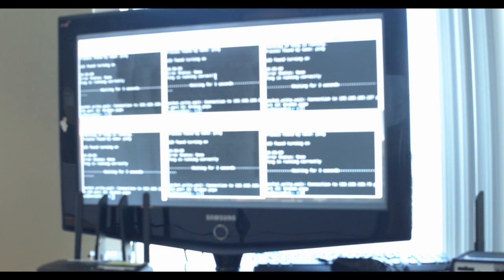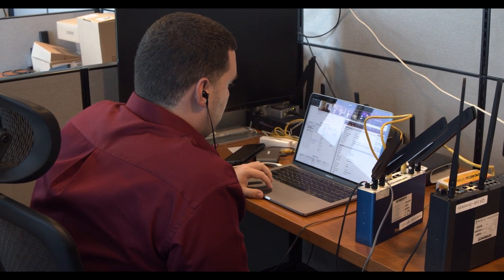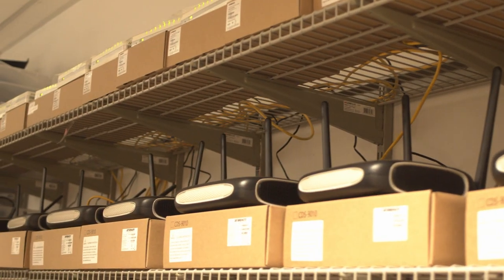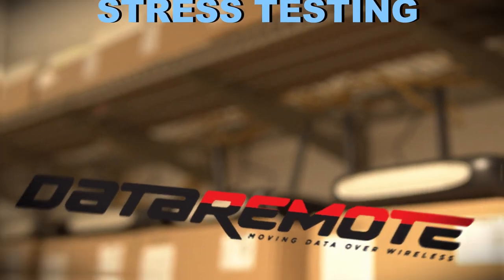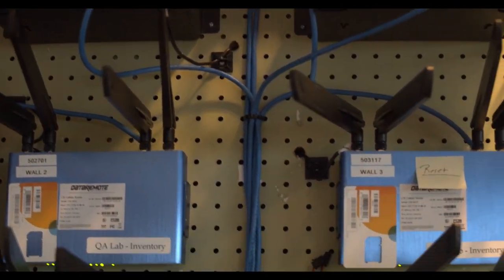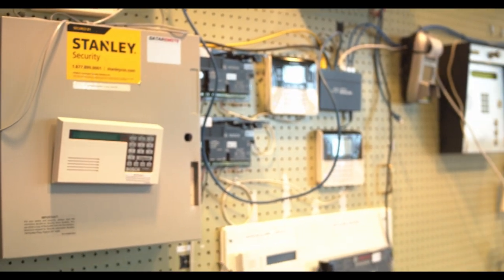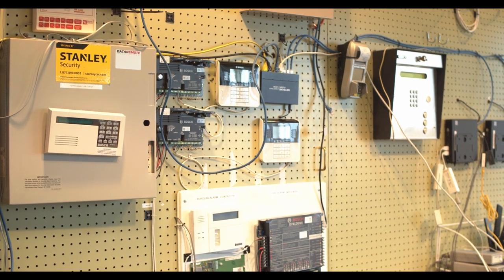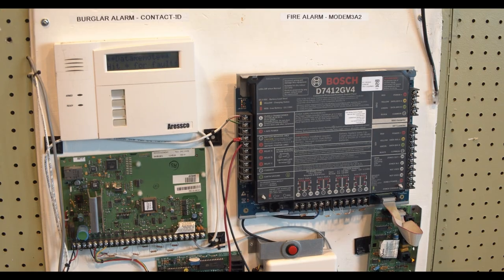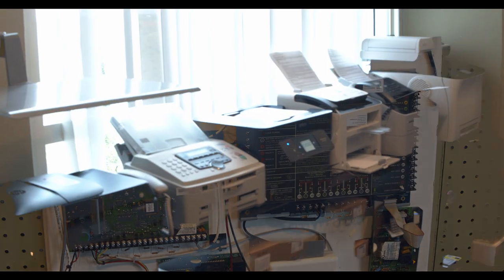We undergo a variety of test cases and use cases where we perform a rigorous amount of validation on the device's software in different scenarios such as longevity, battery consumption, and stress testing. The test engineers here in our lab have developed automated test scripts to constantly monitor devices to ensure reliability and efficiency for elongated periods of time. As you can see, our lab is also equipped with a variety of customer premise equipment, such as fire alarm panels, burglar alarm panels, telephone entry systems, and a variety of fax machines.